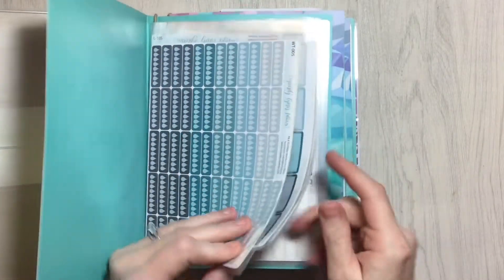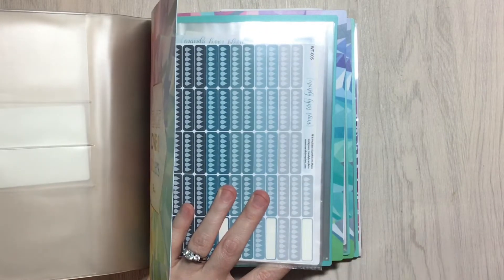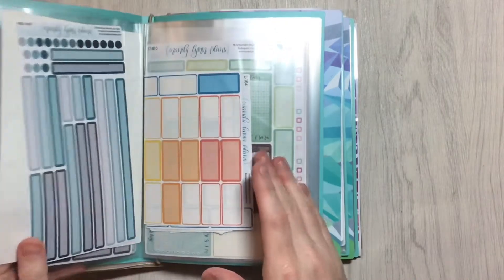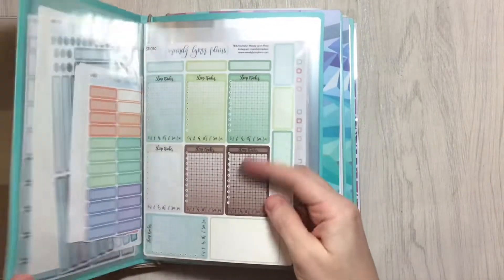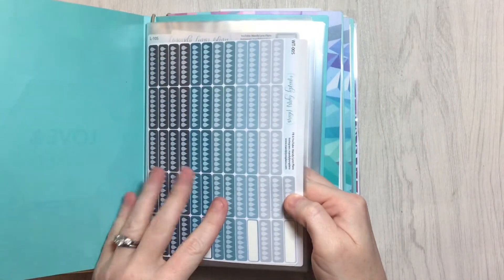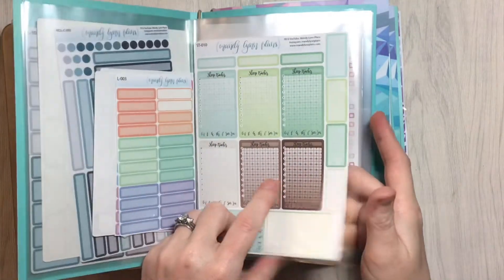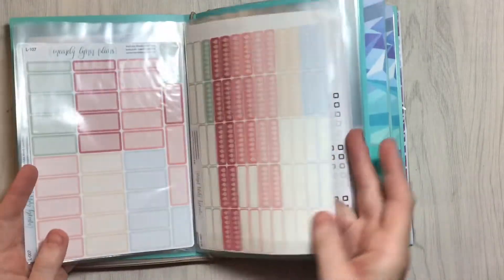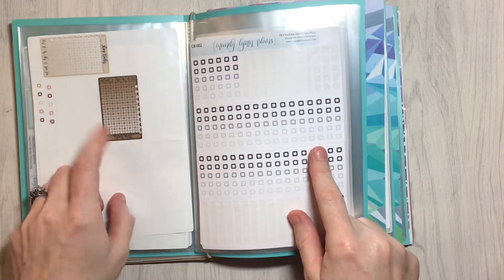In this first folio I just have colorway sets. Mandy Lynn Plans especially has colorways of functional stickers like water trackers, small medium and large boxes, checkboxes, and multi-day labels. I've purchased some in multiple colorways, and I've got them laid out in here so I can keep the colorways together. This is her — Ocean I think. This is her mint chocolate chip, the greens and chocolate. This is her summer bouquet. This is neutral, or maybe just black and white — I don't remember — but this was a neutral sleep tracker. As you can see I've used most of them.